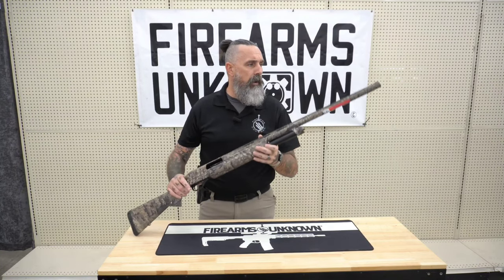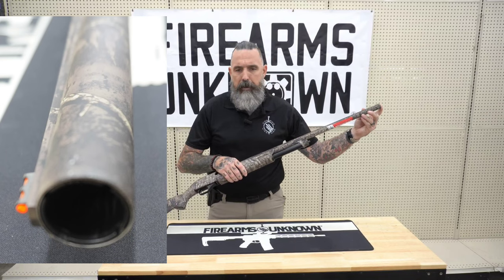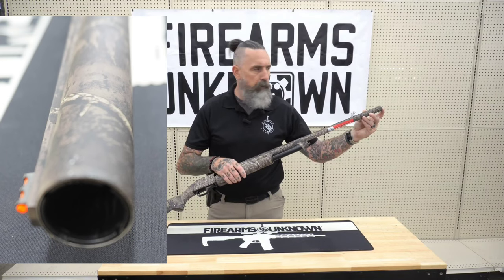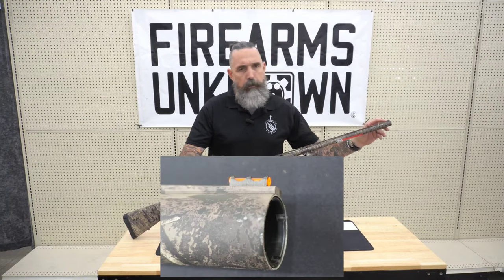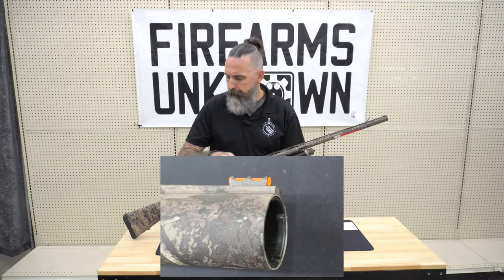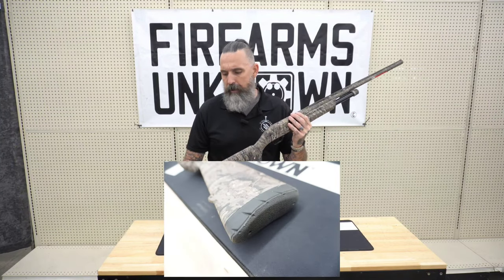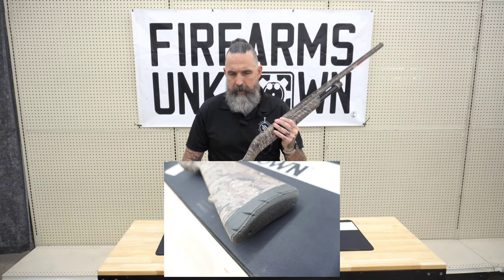Some of the add-on features of this firearm are that it comes with three replaceable vector chokes — a full, a modified, and an improved cylinder. It also features the True Glow fiber optic front sight, and last but not least the Inflex Technology recoil pad, which is a nice recoil pad back here at the back side.